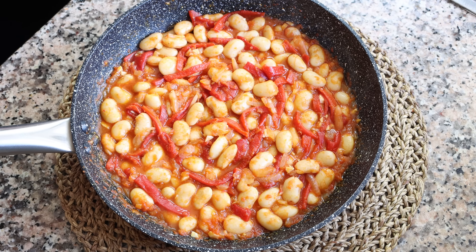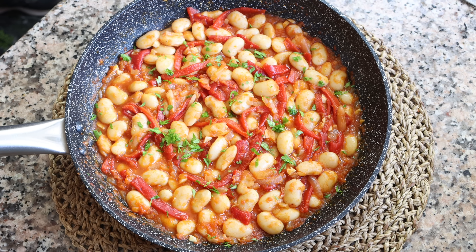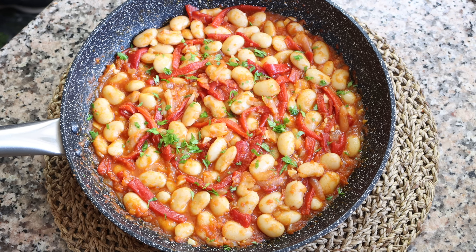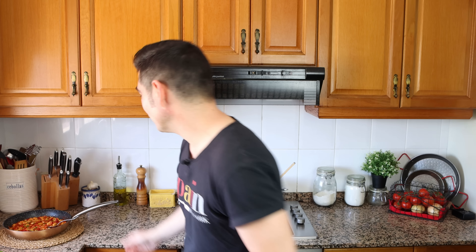Remove the pan from the stovetop and sprinkle with some finely chopped fresh parsley. Our Spanish beans with paprika and piquillo peppers are done — known in Spain as alubias garrafón con pimentón y pimientos del piquillo. Beautiful presentation, super easy to make, and all done in just 30 minutes. The aromas in the kitchen are absolutely beautiful. The butter beans just melt in your mouth, absorbing everything in the pan — that sweet smoked Spanish paprika combined with the sherry vinegar and piquillo peppers is an explosion of incredible flavors.